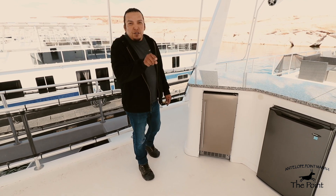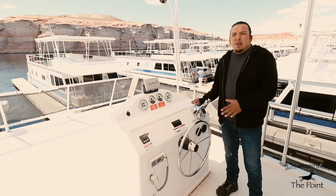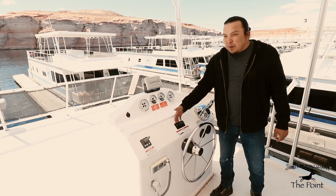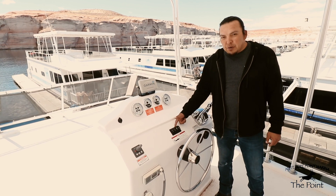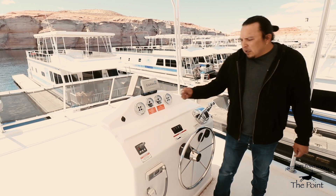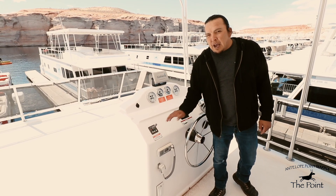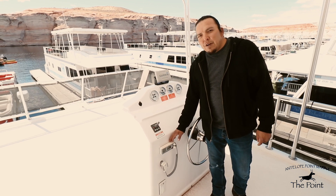Here at the flybridge, everything operates the same as downstairs at the main helm. Four switches here: the horn, navigation and anchor lights, your blower switch, and another set of lights. Off to the left we have bow thruster controls — press both on buttons at the same time to activate.